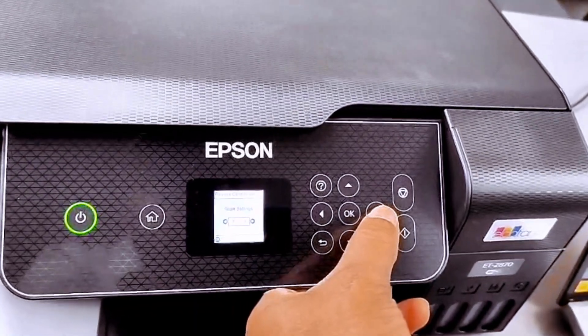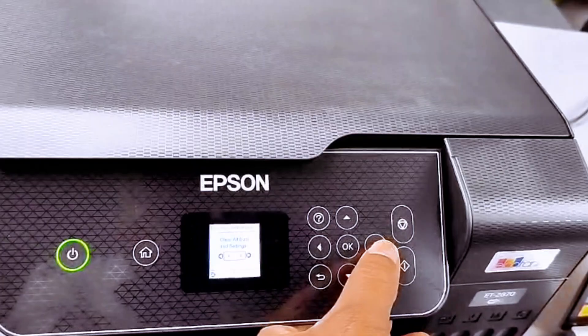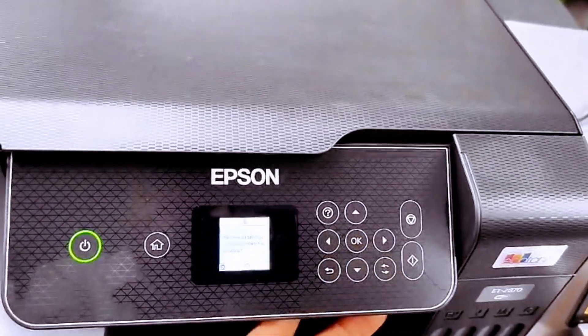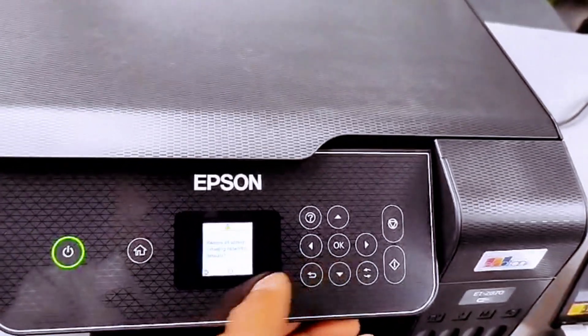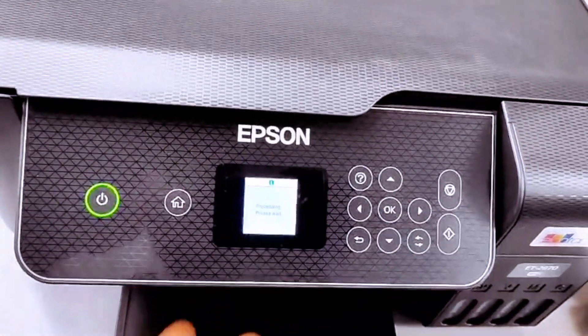It will show you Copy Settings, Scan Settings, and Clear All Data Settings. Select Clear All Data Settings, then select OK. It will say restore all settings including network to default — select yes, then select OK. Processing, please wait.